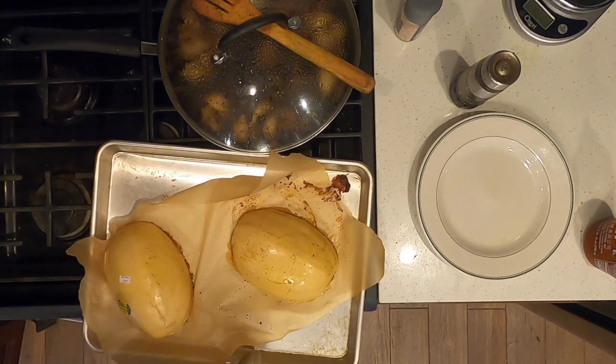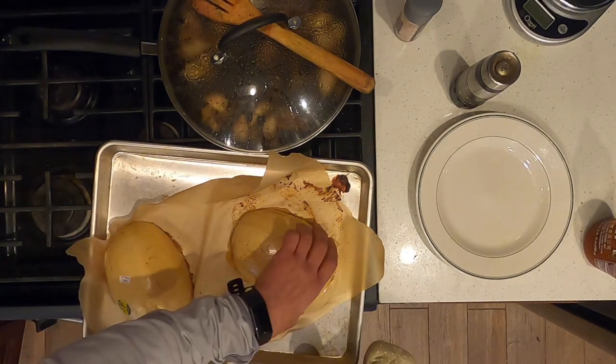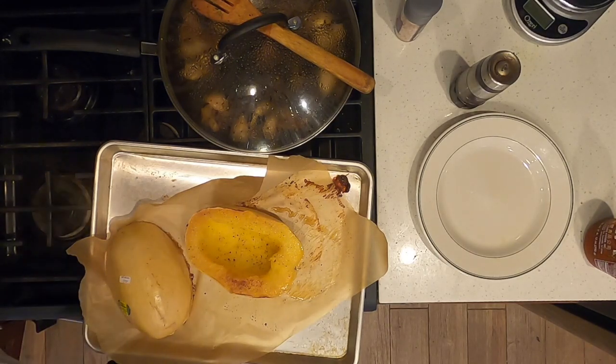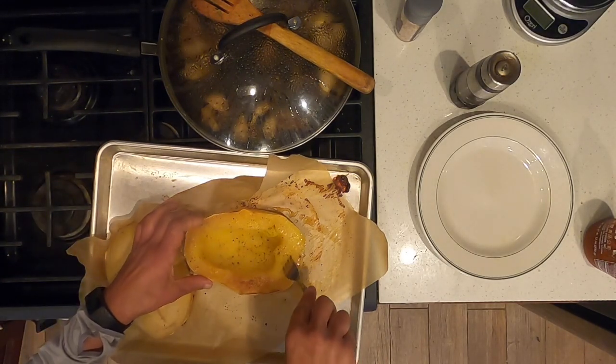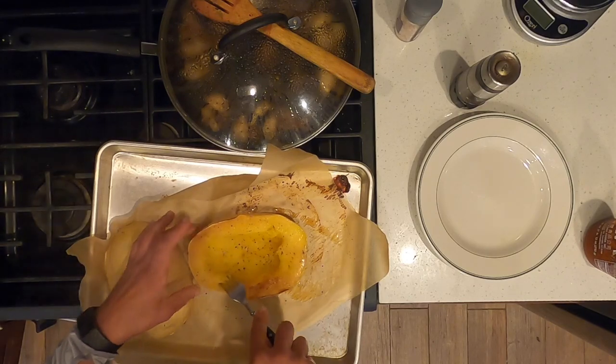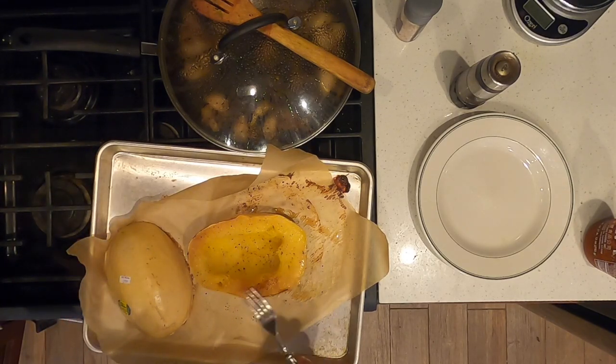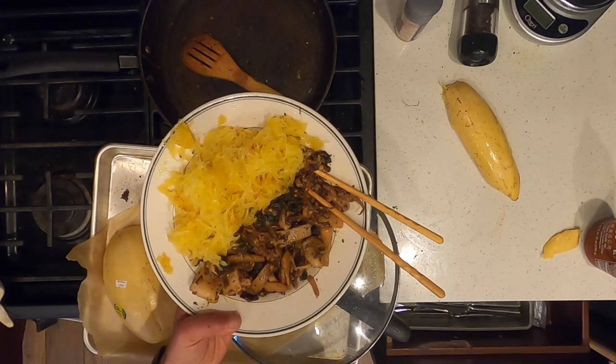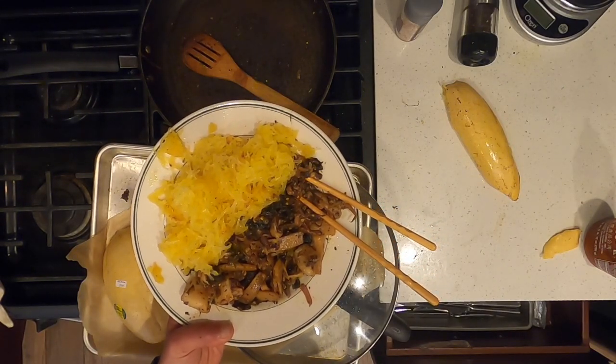The squash has been in the oven at 400 degrees for about an hour. Check it for doneness — it's very soft, so it's ready to go. Voila, Chinese stir-fry calamari with spaghetti squash.